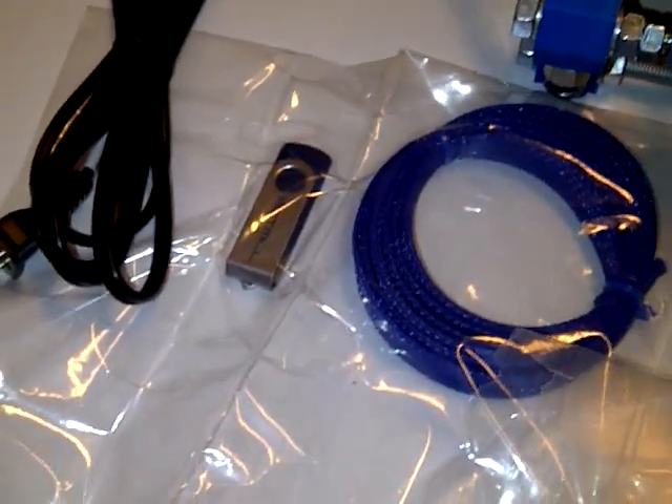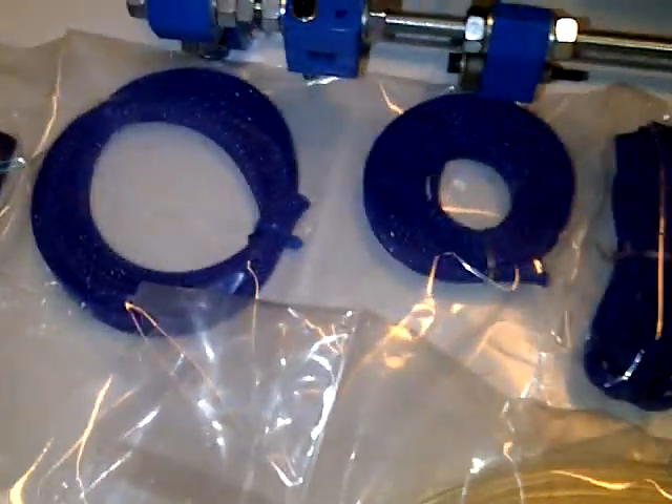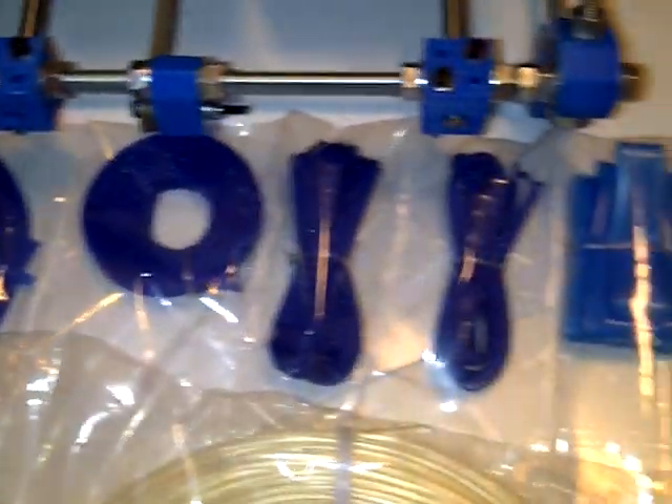We have the Botmill USB which has the instructions, software, and print files — everything that you need. Over here we have sleeving in case you want to put it on.